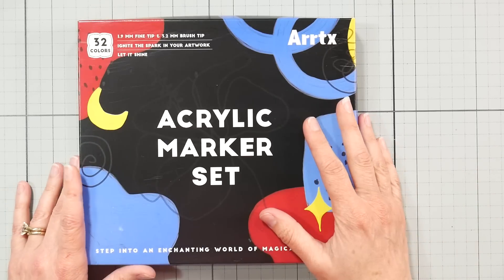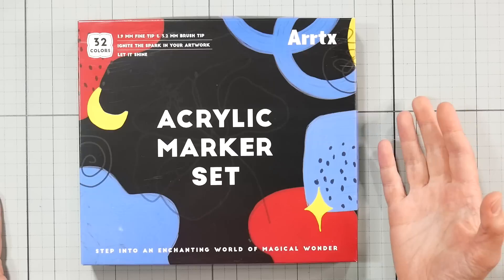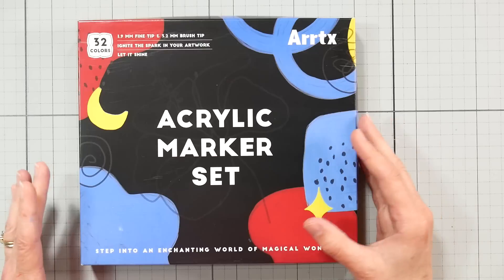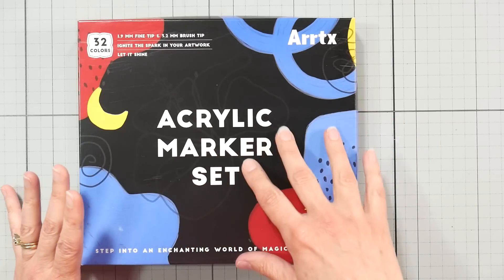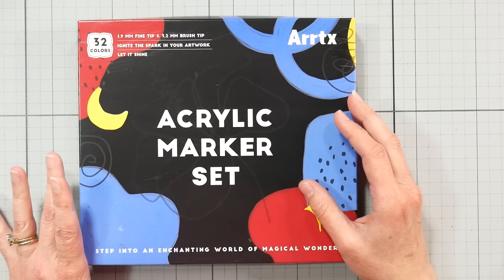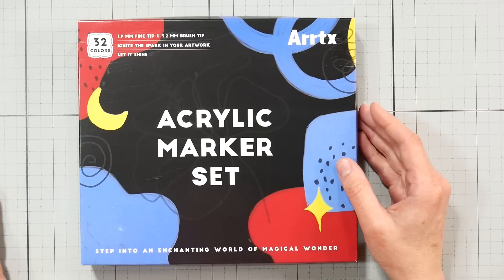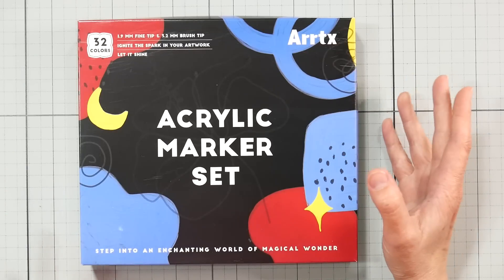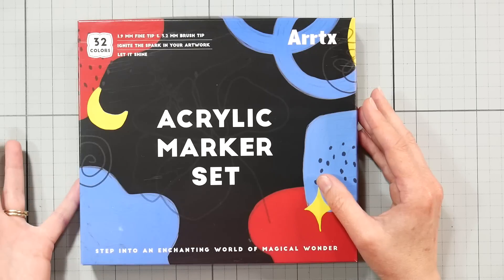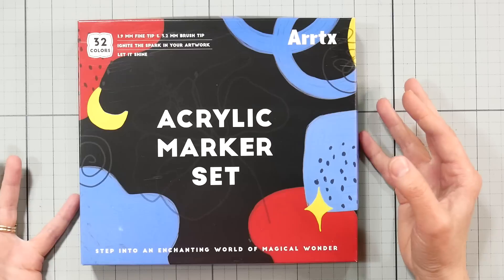I've used them for accents on paintings, and I just finished using them start to finish in a painting without any other media except for a little bit of white gouache. I want to review them because some things are good, some things are bad, and I just want to let you know what's up with this product before you go and buy it so that you know what to expect.